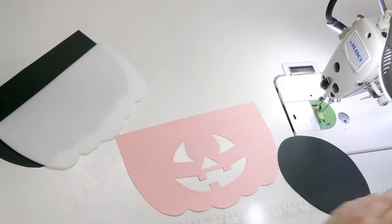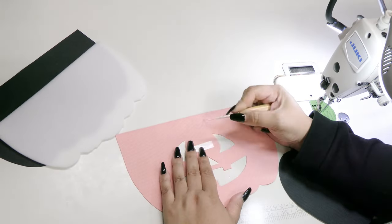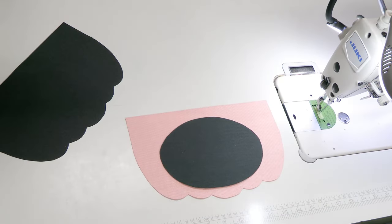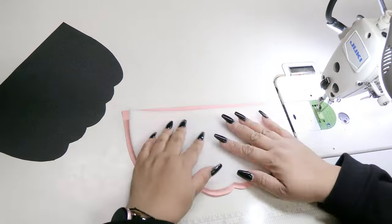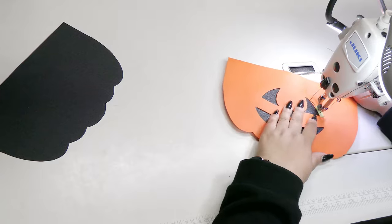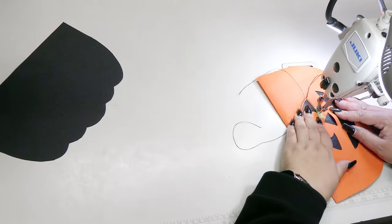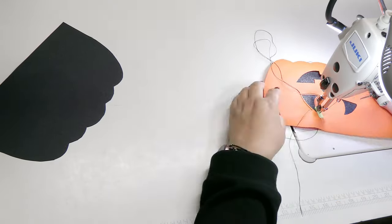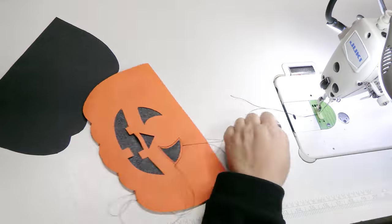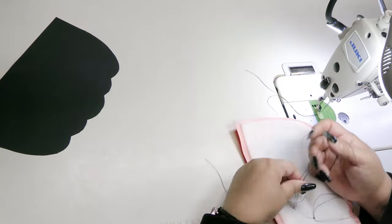First, you'll want to attach the jack-o'-lantern flap backing piece to the wrong side of the exterior, and again I'm going to use a small piece of tape. Next, add your foam. Then we're going to topstitch around the eyes, the nose, and the mouth. Once again, remember to go slow. Remember to pull your threads to the back to ensure a clean look.